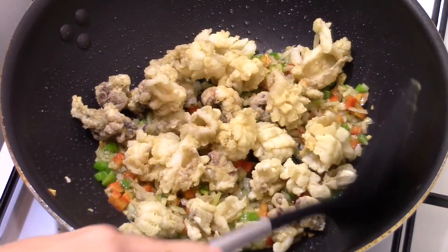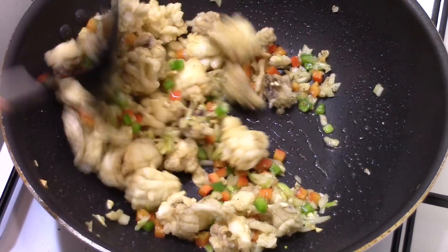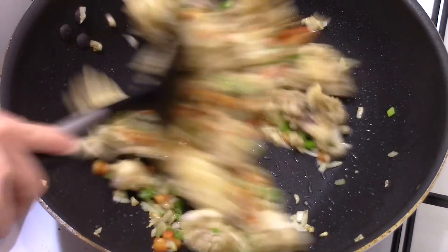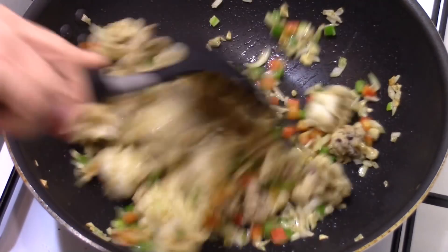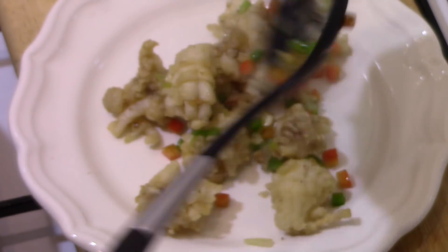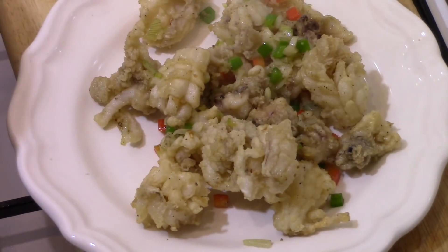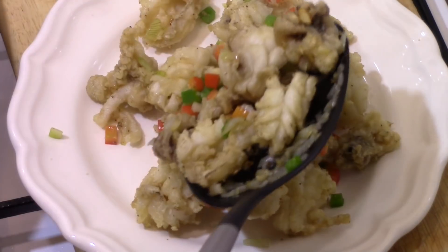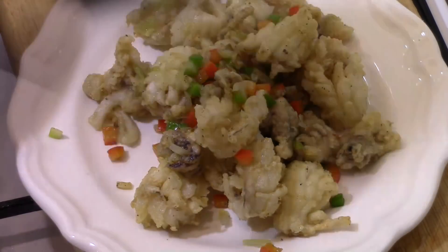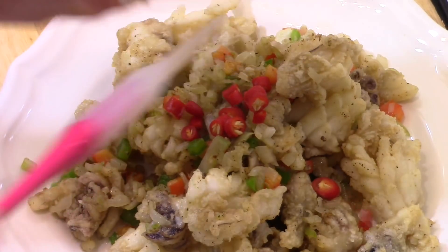Add the fried squid, mix, and cut the fire. Your tapas of fried squid is ready. Bon appétit! Thank you for watching and sharing my recipe. Rendez-vous in my next homemade dish video.